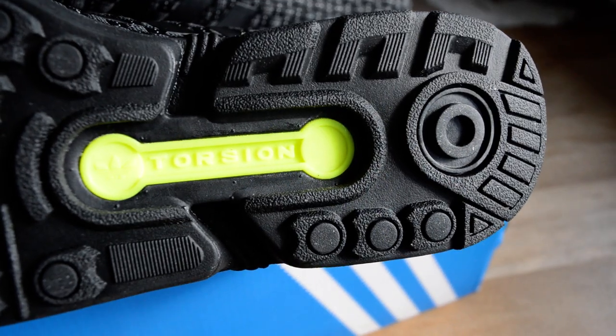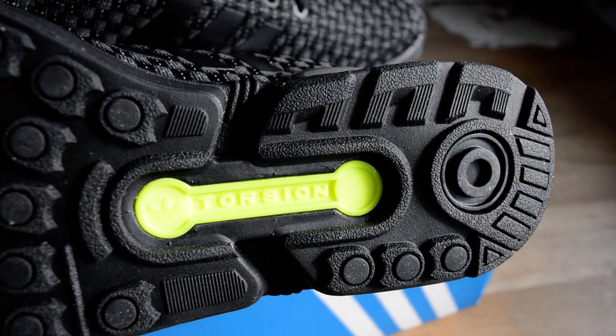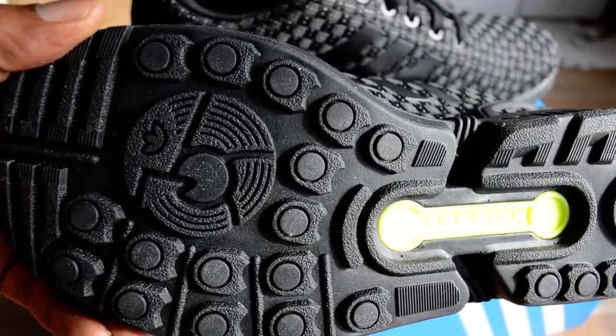Underneath you've got that torsion bar — that's the Adidas torsion system, which is supposed to be an additional layer of support for your foot. Just a typical ZX Flux feature.